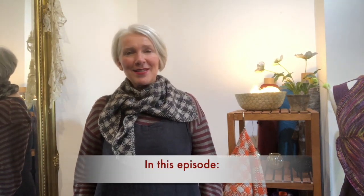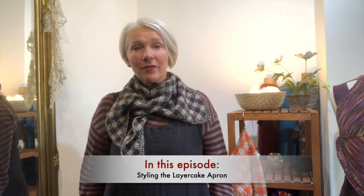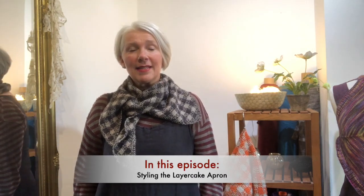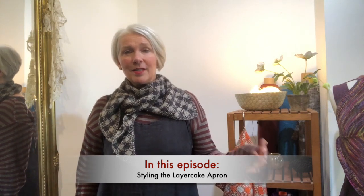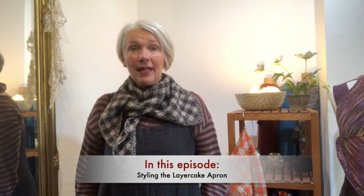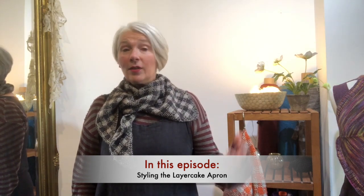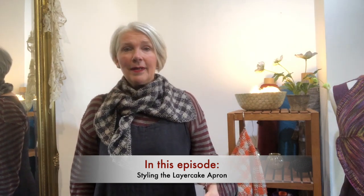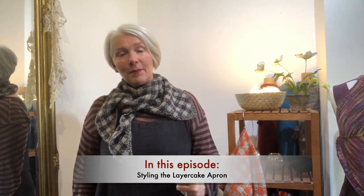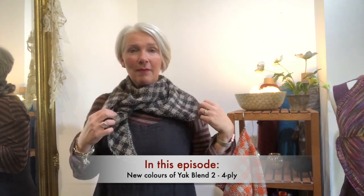Hello, welcome to another episode. Today I'm going to play dress up again and the focus is going to be on the layer cake apron with lots of different styling and wearing ideas, in combination with other layer cake items — how you can successfully layer an apron rather than only wearing it with basic garments underneath. You can wear things on top of it too. Further in the episode I'll be talking about the yarn that this project was made of.